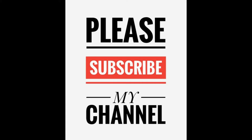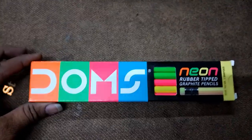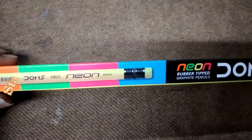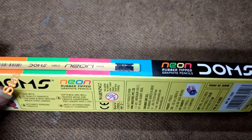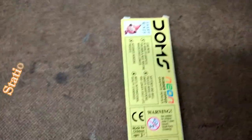Hi friends, welcome to Stationary Vlogs. Today I am explaining about the Domes Neon pencil — Domes Neon 100% dark graphite pencil, pack of 1, inside 10 pencils with attached eraser and extra sharpener free.